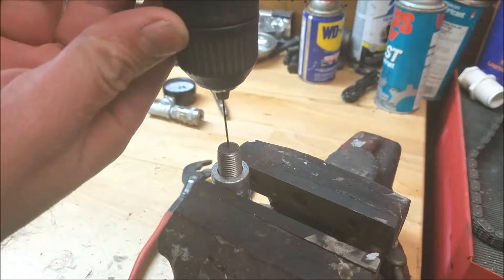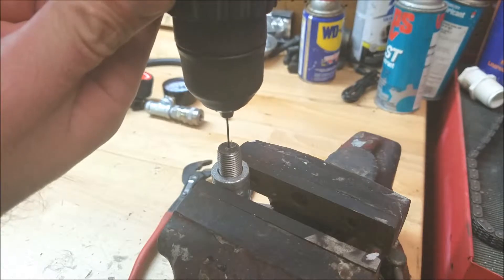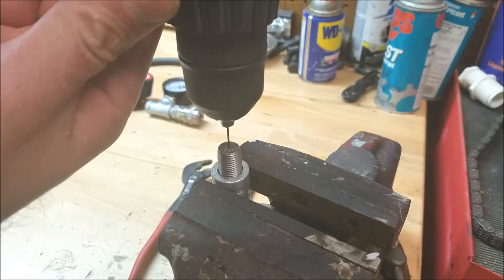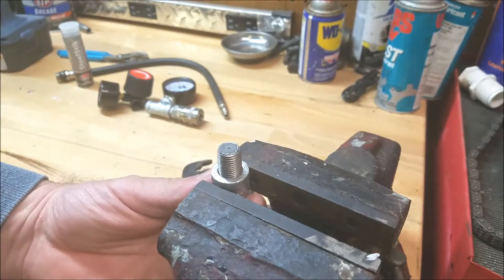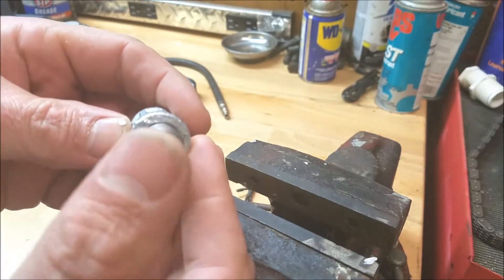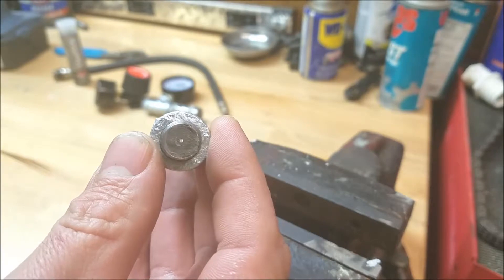Go nice and slow. Much better than that Harbor Freight crap. Nice — clean hole. You can actually see light through it. Look at that. That's pretty.